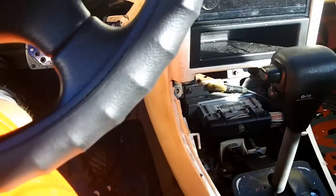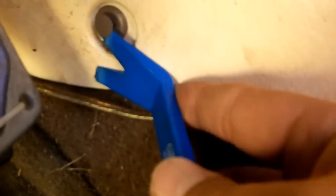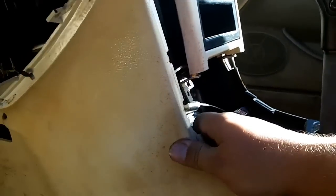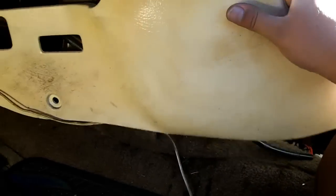There's going to be a panel clip, and this is why you need your pry tool. Get the tool in there and it just pops right out — so much easier. And now this whole panel should come right out.